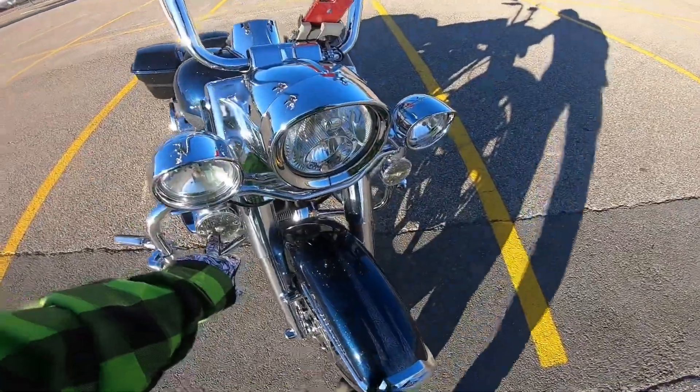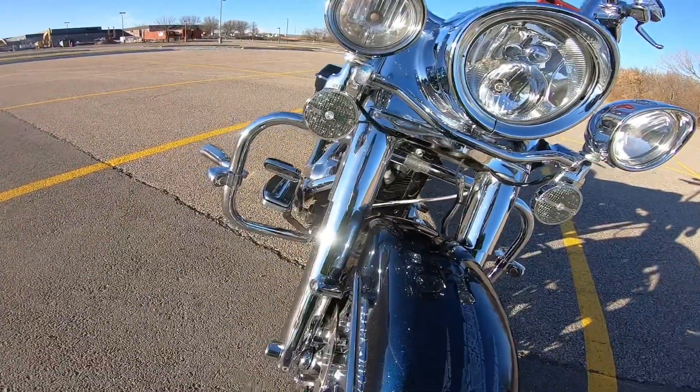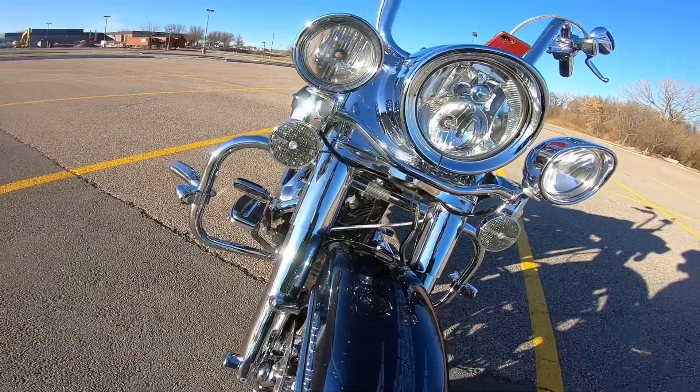These were on it when I bought it — the Harley-Davidson LED lights in the blinkers. Those make a huge difference. I can really see them now.